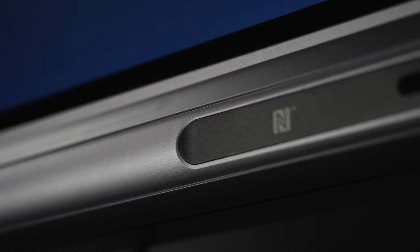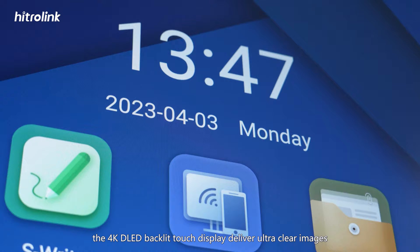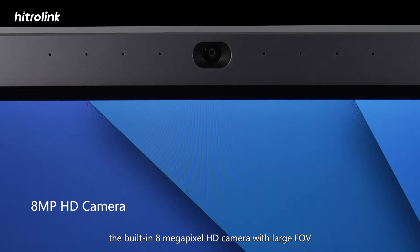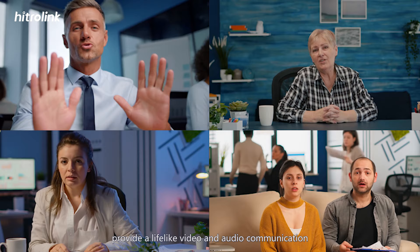Its all-in-one design features a 4K DLED backlit touch display that delivers ultra-clear images. The built-in 8-megapixel HD camera with large field of view, 8-microphone array and speaker provide lifelike video and audio communication.